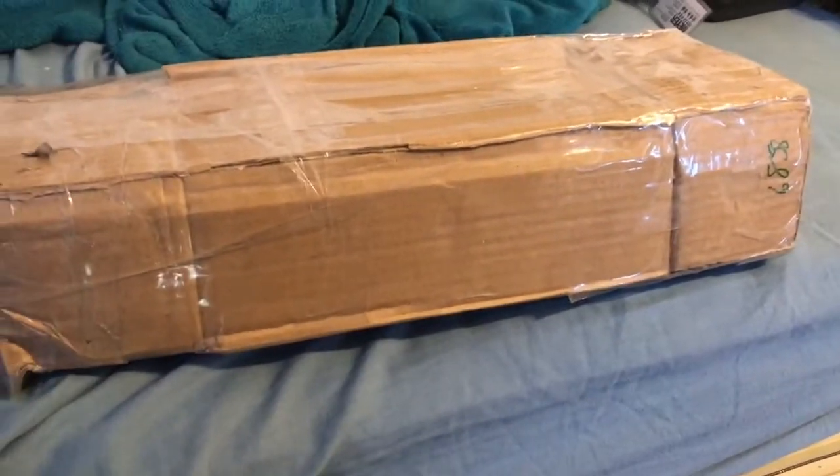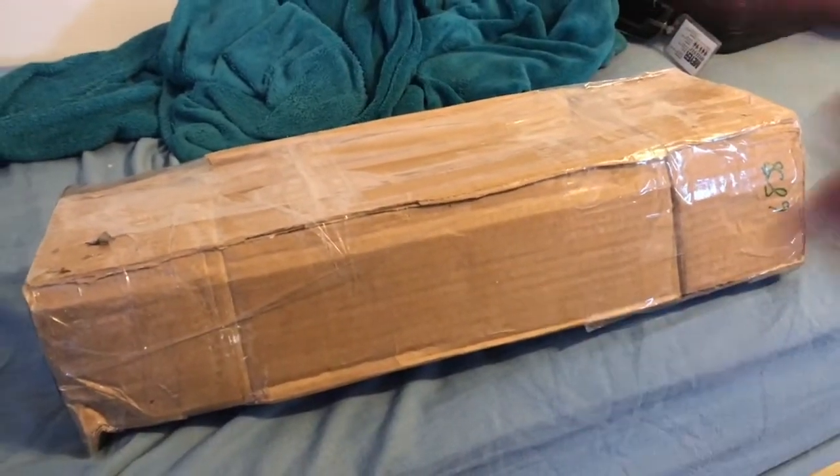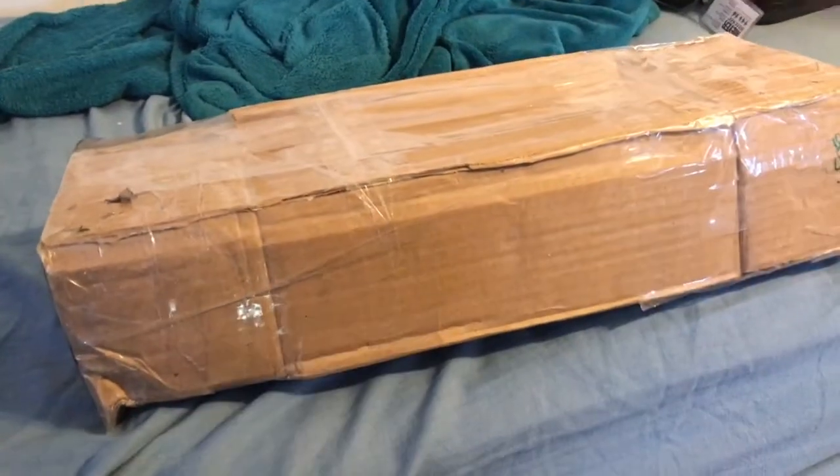All right guys, so this is Kalamazoo EAS here. Today I've got a special unboxing. This is a Sage EAS N-Deck, model 1822.